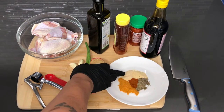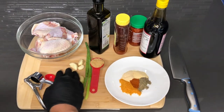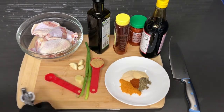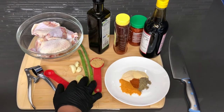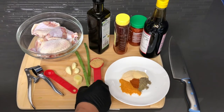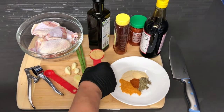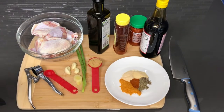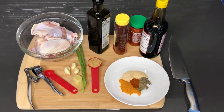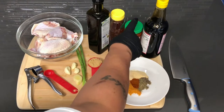A teaspoon of garlic powder, a teaspoon of onion powder, and one teaspoon of black pepper. I'm going to be using my garlic press to squeeze out the garlic — I have three cloves of garlic. I have a piece of ginger that I'm going to be mincing up, and two stalks of scallion which are really going to be for garnish. One tablespoon of brown sugar, some olive oil that I'm going to be coating the chicken in before I put the seasoning on so that the seasoning can stick better. I have my honey and the spicy garlic sauce.